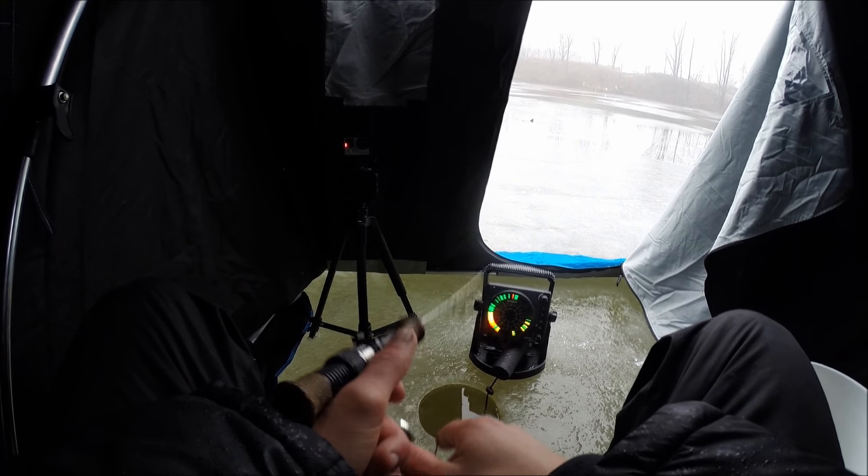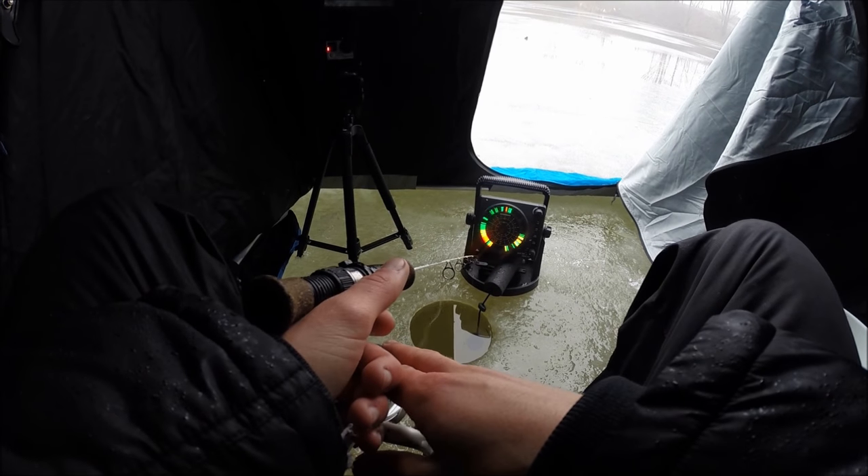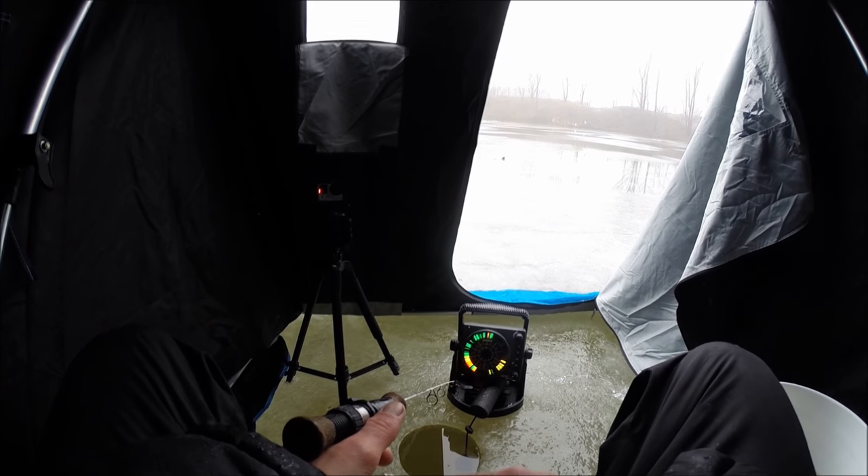It started to rain a little bit so we set the shanty up. Now that I got the shanty up, I think it's done raining — but whatever, we'll sit in the shanty for a little bit.